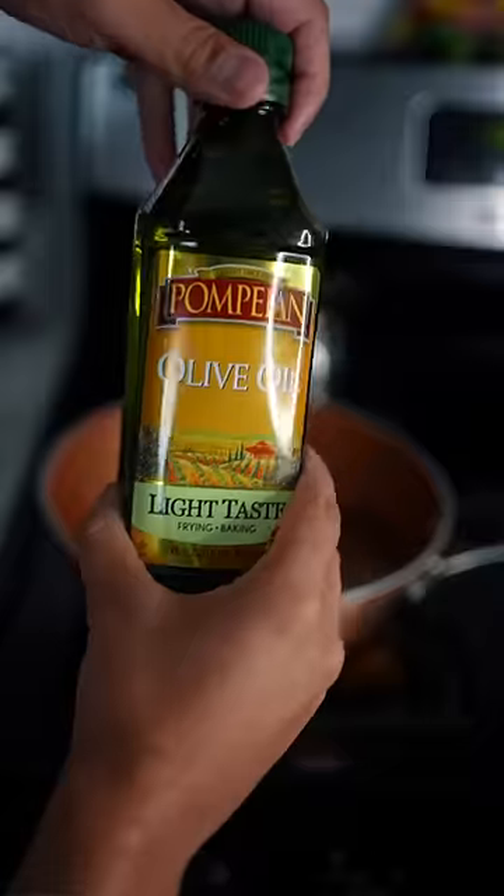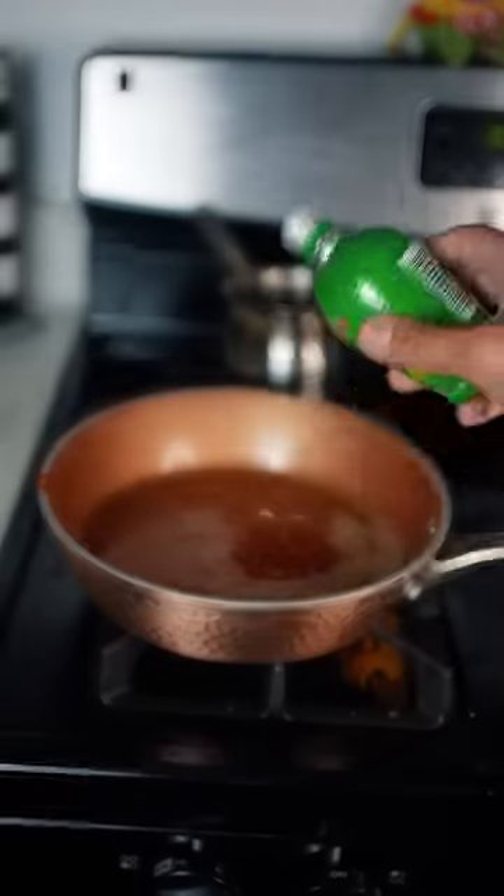In a pan, pour in some honey, olive oil, hot chili paste, and lime juice. Whisk that all together until it becomes nice and thick.